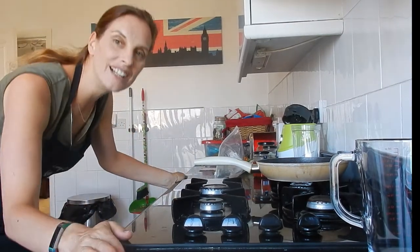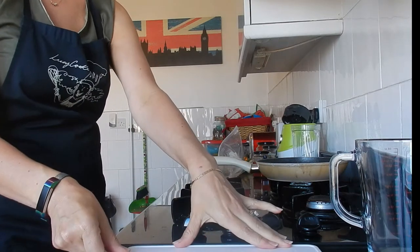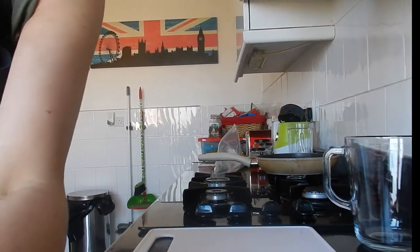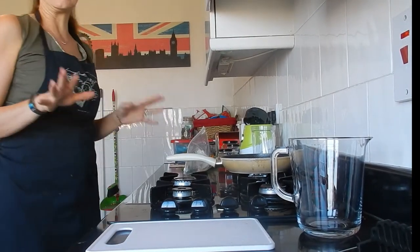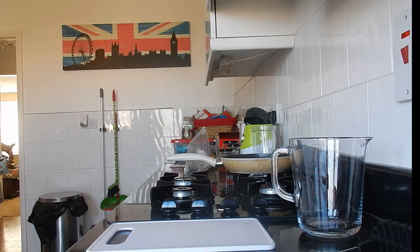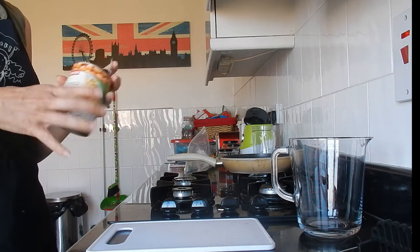Well hello, welcome back to my channel! I said I would do some cooking, so I'm going to try. I need to put my jacket on and move this kettle back — I don't want to turn it on and end up making a cup of tea. I'm going to try my first chickpea bean burger, making it vegan, gluten-free, and dairy-free.